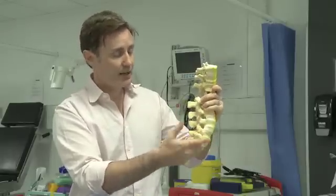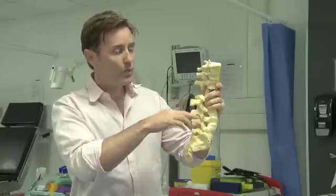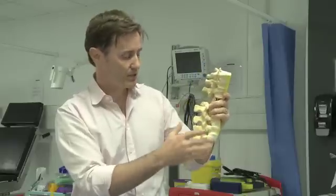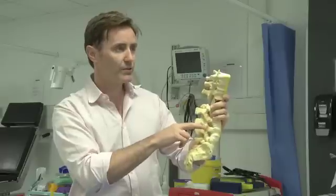Spondylolisthesis — which means slipped vertebra — becomes worse in those patients, and that's when you tend to stabilize the spine one way or another. That's the most common indication that I have for putting screws in the spine.